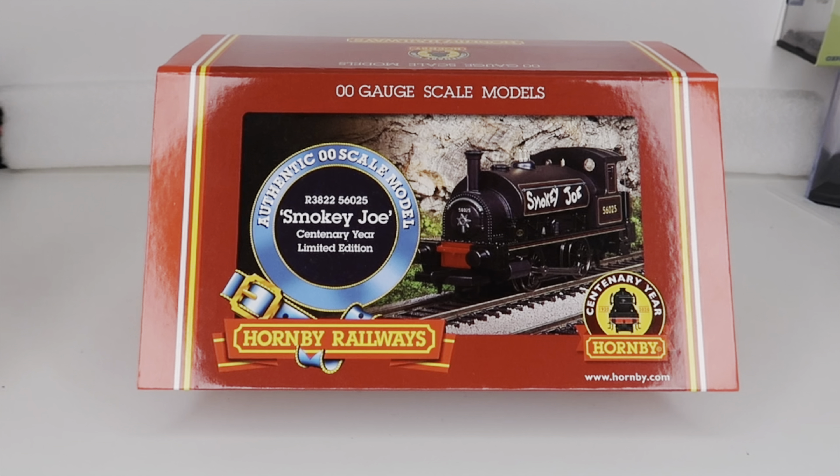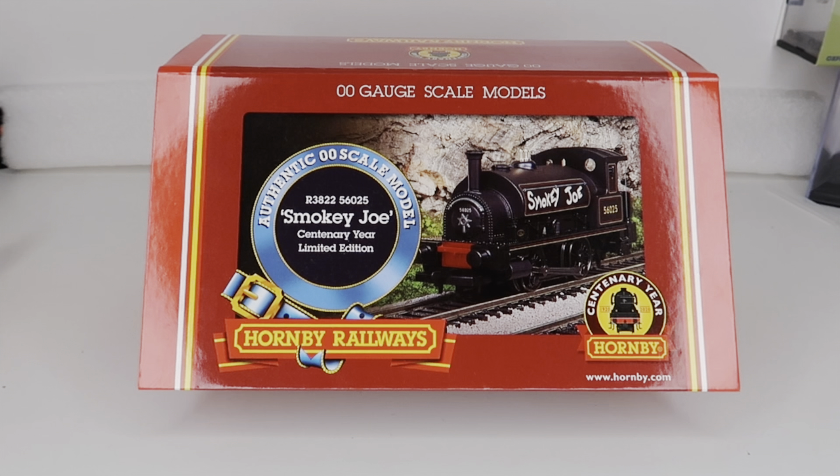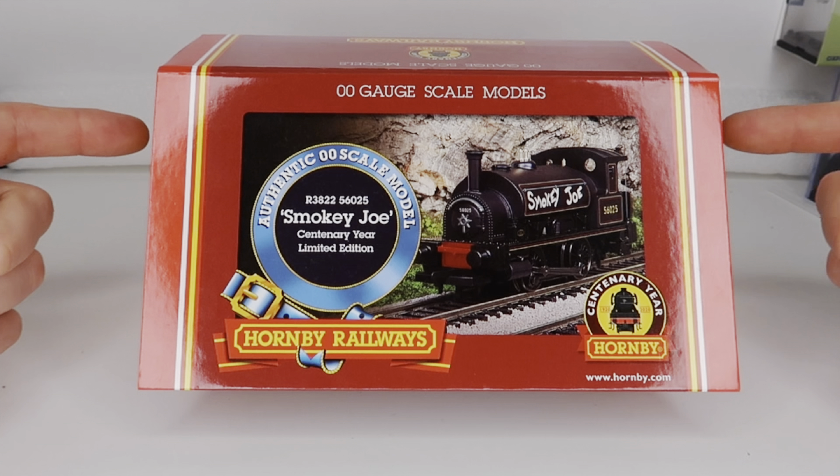Hey there, and welcome back. As you can see in front of us today, we're looking at the Centenary Smokey Joe.